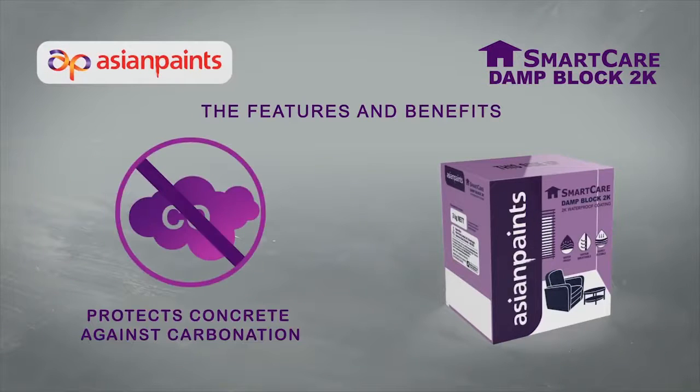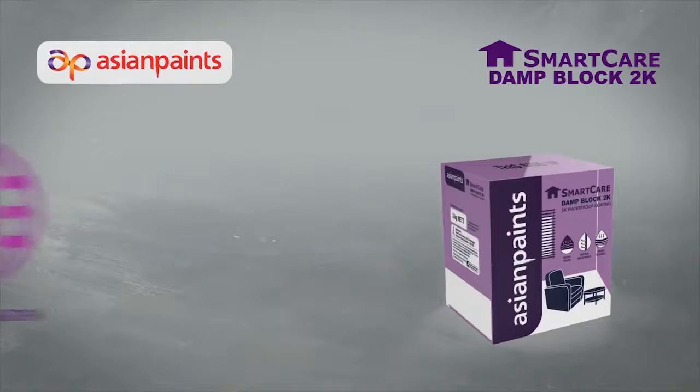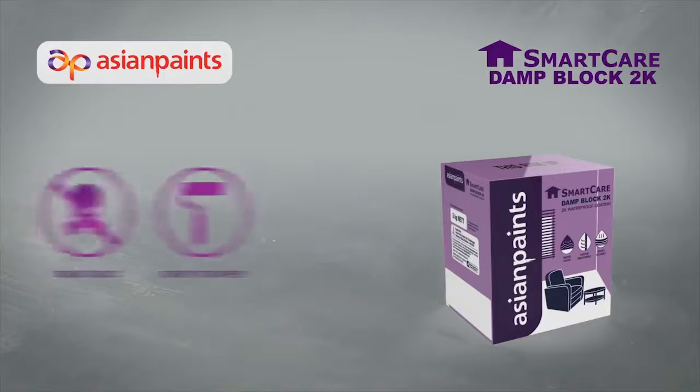It protects concrete against carbonation. It offers excellent bond strength with cementitious substrates and also forms a seamless coat. It is non-toxic and easy to apply.